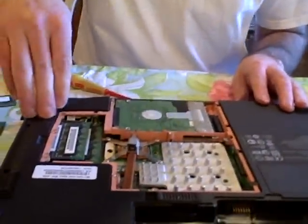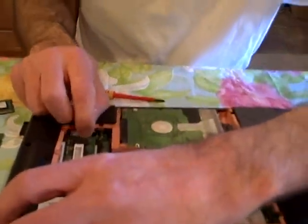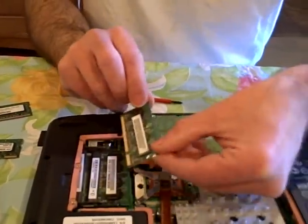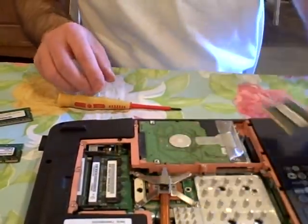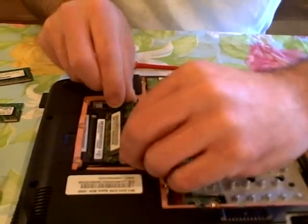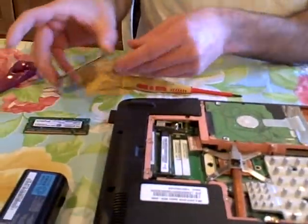So now we're looking at these two memory modules here. Memory modules are always spring-loaded into place. All I did is pull back a little on those with my fingernails and they popped right out. I'm going to have to take both of them out before I start putting the new ones in, because they're stacked on top of each other. These are two 512K memory modules, and we're going to replace them with these 1GB modules.